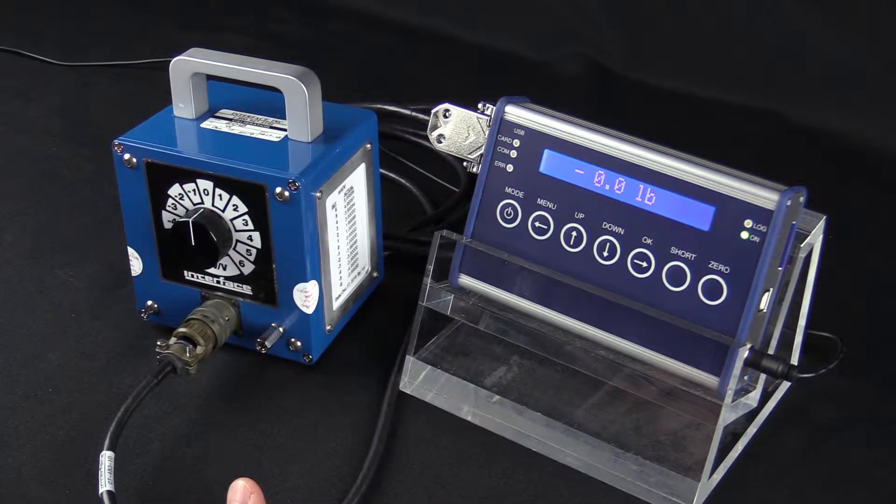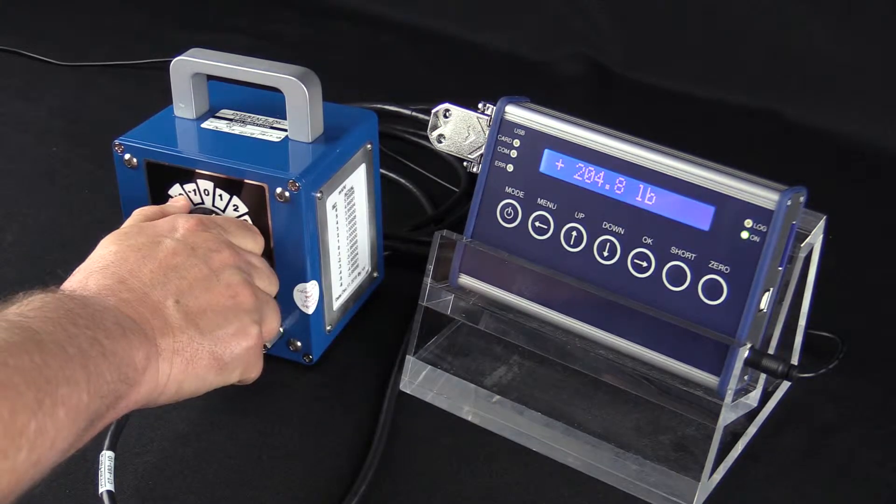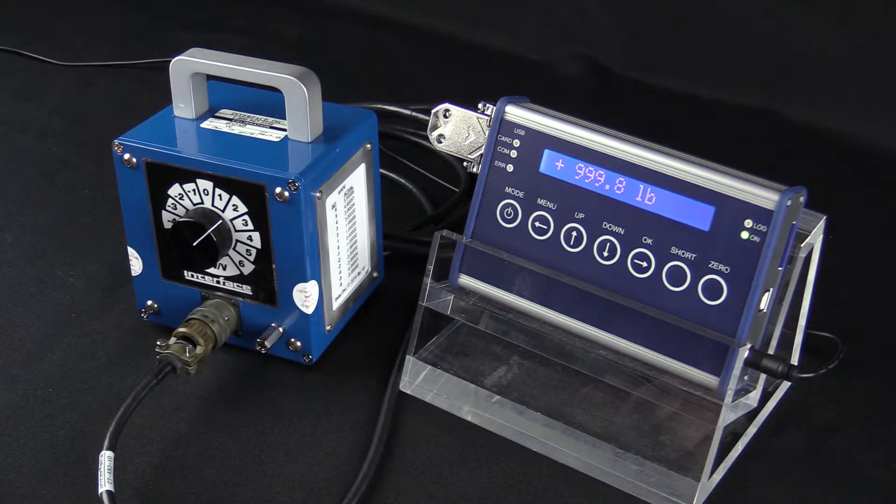Now we're just going to check it using the CX box. When I turn it to 2, I should get an output of 1000 pounds — and there we go. We have a successful calibration.